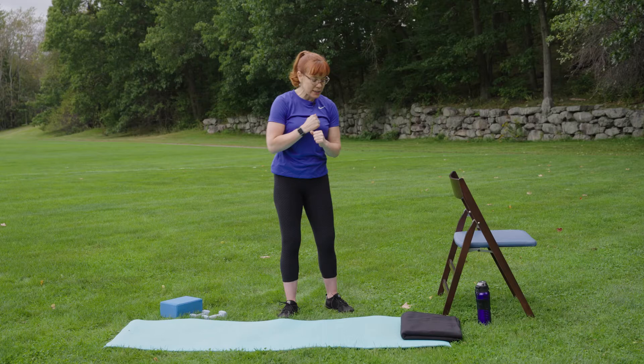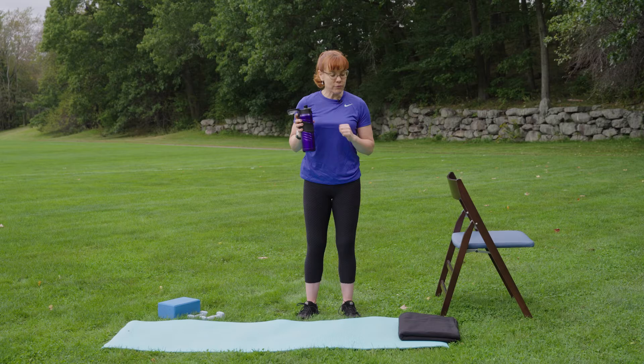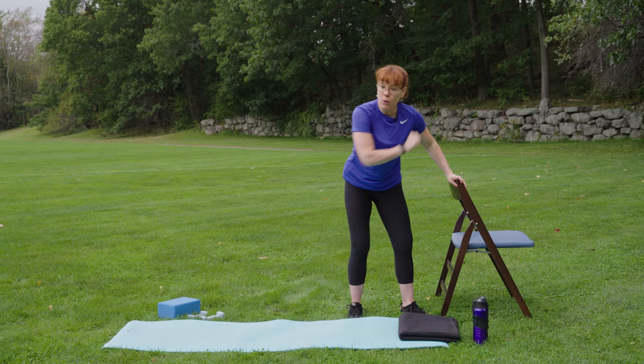Hopefully you feel nice and warmed up and open and ready to go. So we'll grab a sip of water. I will do my best to cue you during class today to stay hydrated, but knowing if I'm not cueing it, you are always welcome. Definitely want to keep our body hydrated today, so keep that water bottle nearby.